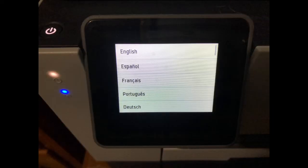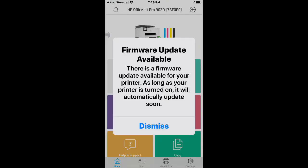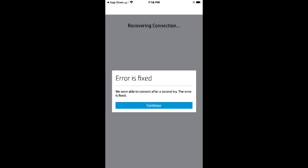Setup was pretty easy. You peel off a few pieces of tape, plug in the cord, and once you have the physical machine set up, it walks you through on the touch screen — things like selecting your language and confirming. You go step by step and it walks you right through it. The printer automatically detected that it needed to update the firmware and did it on its own. I did get an error during setup but it fixed itself — all I had to do was hit retry.